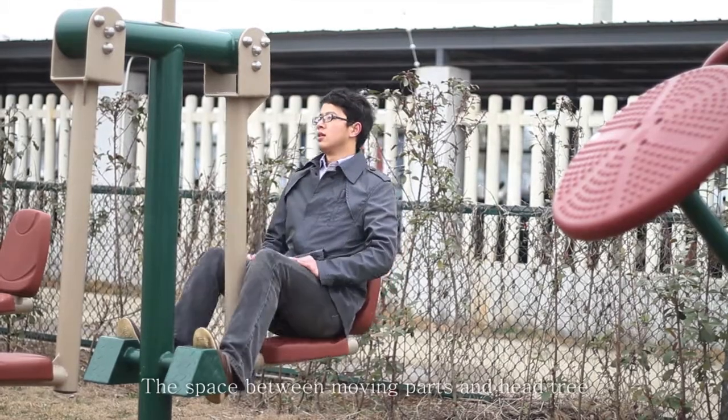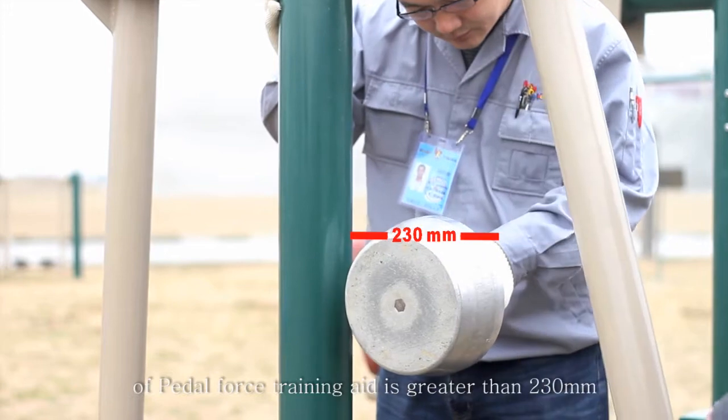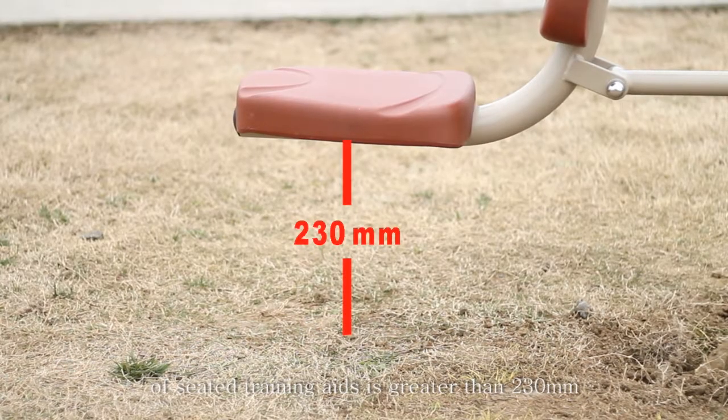The space between moving parts and the head-tree of the pedal force training aid is greater than 230 mm. The space between the lower undersurface and ground of seated training aids is also greater than 230 mm.